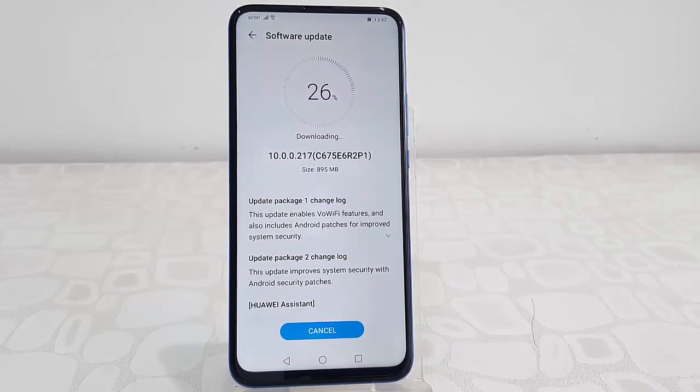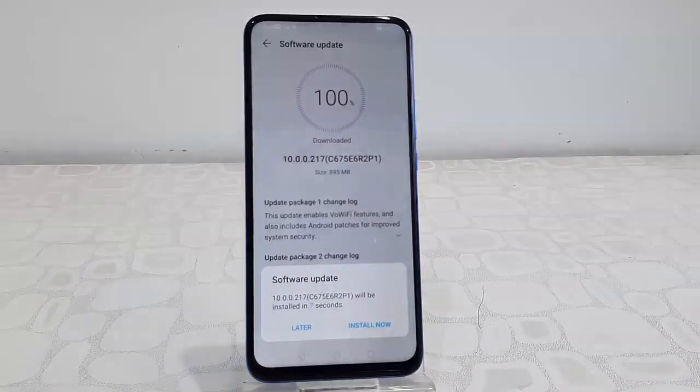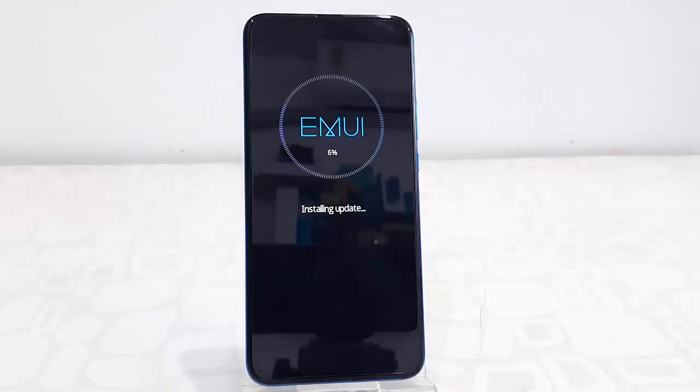After it reaches 100 percent, you need to reboot your phone. Let it complete fully — okay, done. Now simply tap on Install Now, and that's it. Your phone will reboot and start applying the updates.